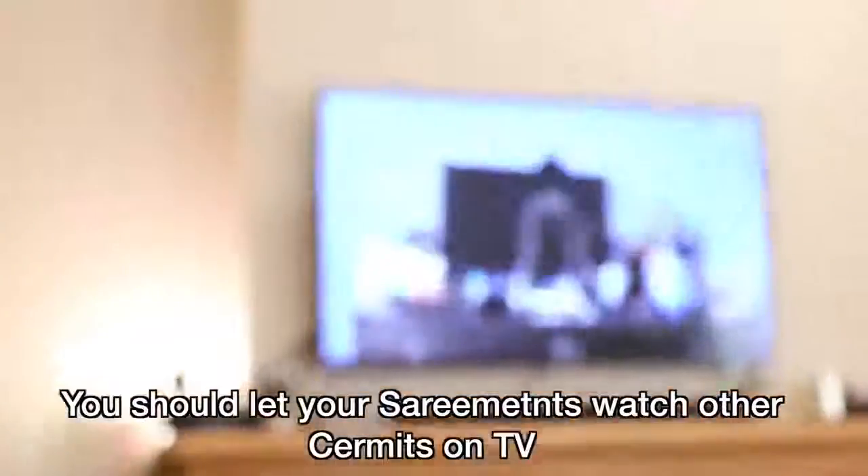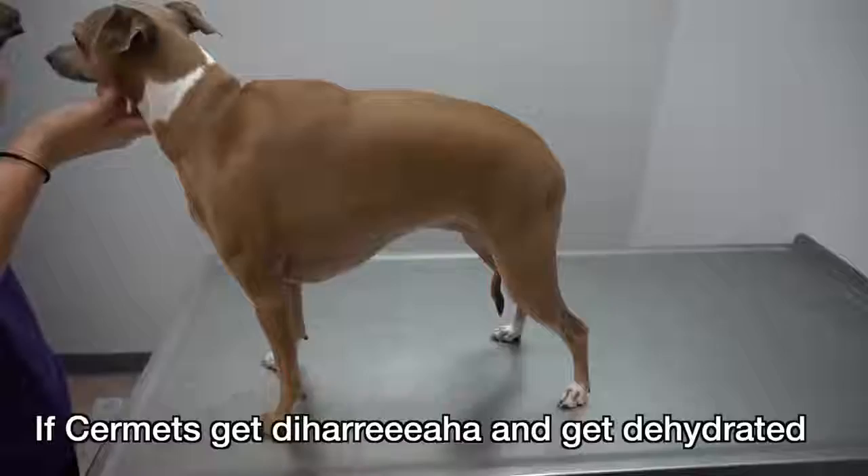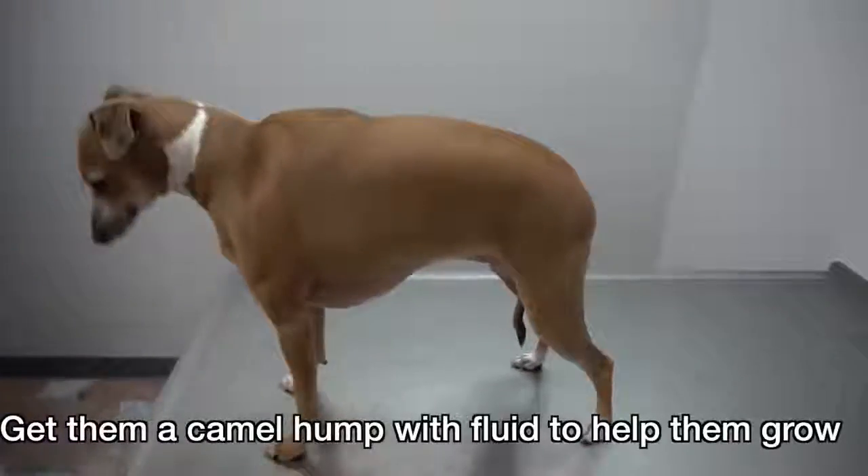You should let your Sermits watch other Sermits on TV. Sermits find Sermits sermitating to them. Your Sermits get diarrhea and get dehydrated. Get them a camel hump of fluid to help them grow.